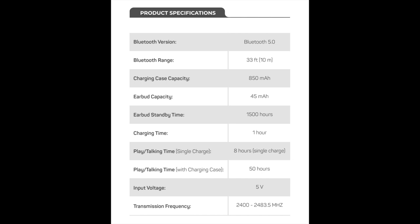You can pause the video to look at the specs screenshot in more detail, but one thing I really like is that these come with eight hours of playback time on a single charge, taking about one hour to fully charge the case. Overall, you get up to 50 hours of total listening time with the charging case.